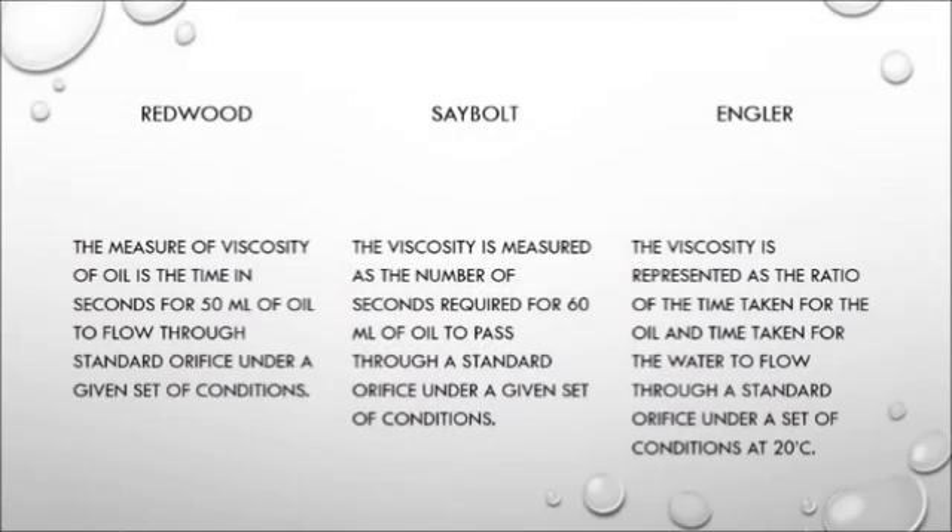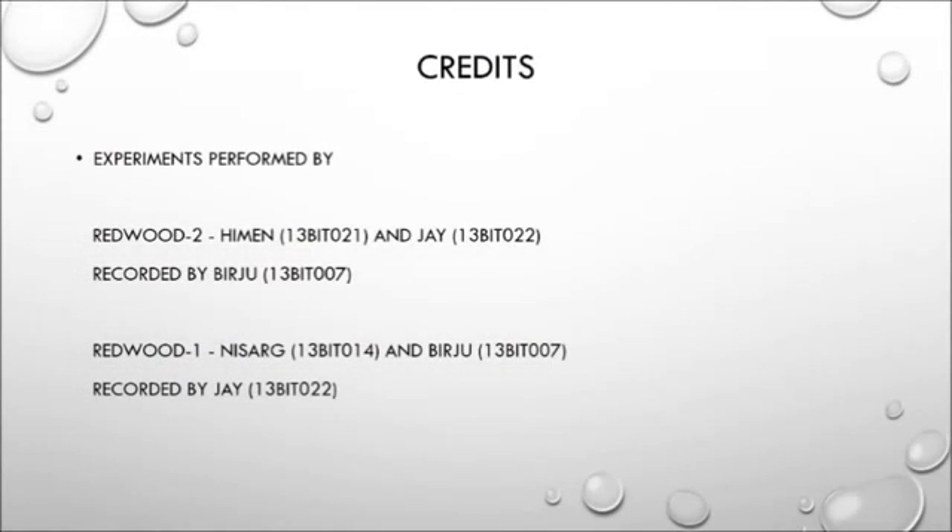When we performed this experiment in the lab, we were told that there are various different kinds of viscometers. The reason we decided to study four instead of just one is so that we could understand the differences between them. What distinguishes them is the volume of lubricant considered for measuring viscosity. The Redwood viscometer measures viscosity as the time in seconds for 50 ml to flow out at varying temperatures. The Saybolt viscometer does the same for 60 ml. But the Engler viscometer measures viscosity as the ratio of the time taken by 100 ml of lubricant to the time taken by the same volume of water at 20 degrees.